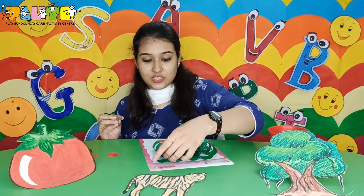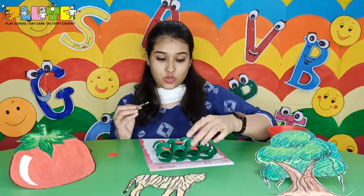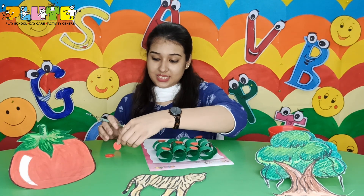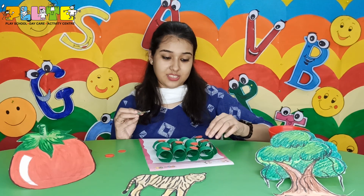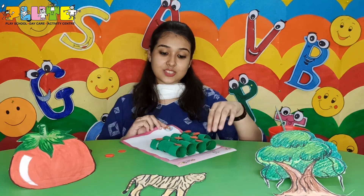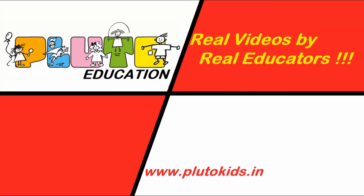See how pretty the tree looks? Please try and do these activities at home. Parents, to order these worksheets, please check the description box below. Thank you. I hope you loved this real video by Real Educators. Please do subscribe to our channel.